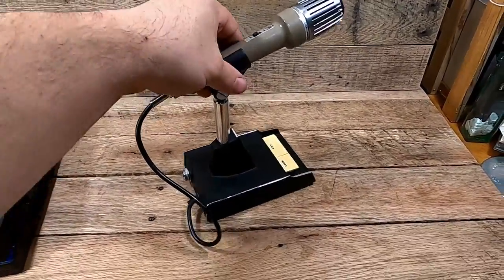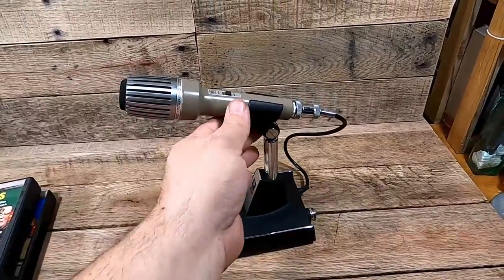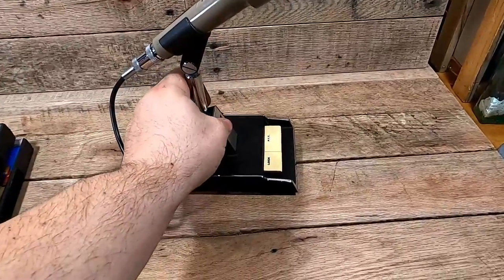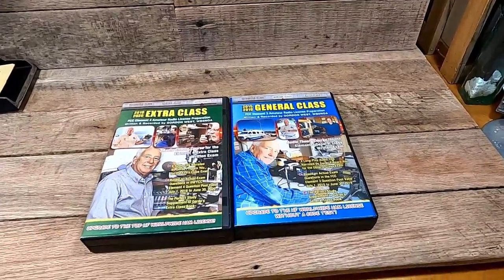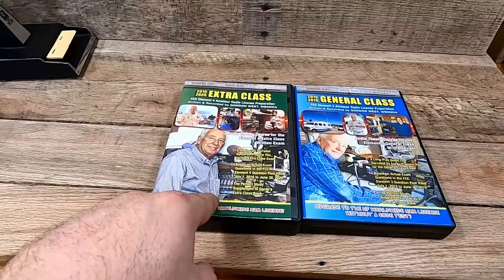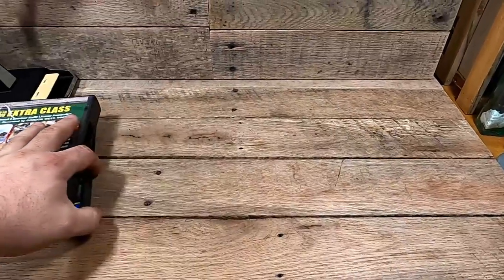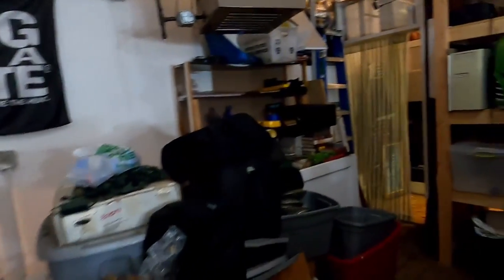I wanted to show you a couple more items. This is a really nice Kenwood MC-50 — it's a mic, just an absolute beautiful piece of work. It's in great shape, not dented or dinged. The comps on this are about $70 shipped. Also from that lot: the General Class 2015–2019 ham radio book and the Extra Class 2016–2020 — one sells for about $35–$40 and the other for about $30.